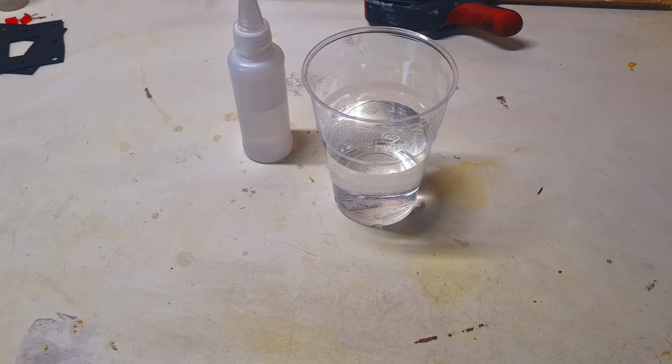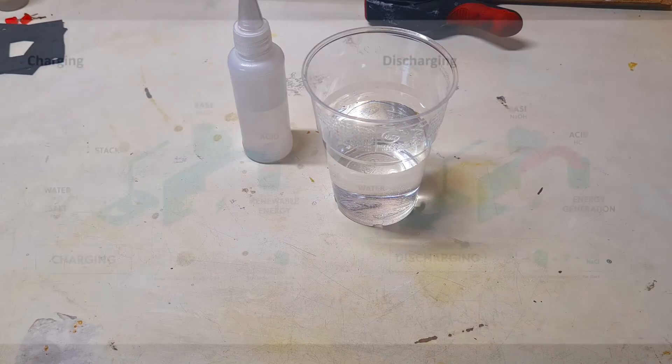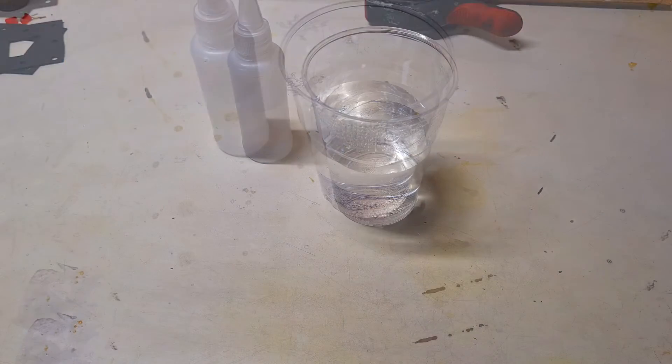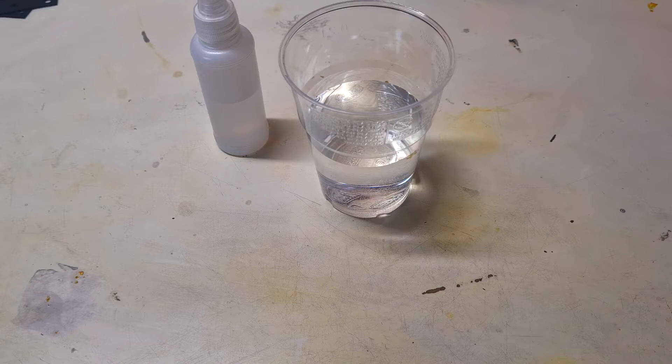So the basic design of this salt water battery is to separate the electrolyte with some Nafion membrane to get some anolyte and catholyte. Because when this battery is charging up, then on the negative side of the cell will start to form some alkaline environment, and on the positive side will start to form some acid-like environment. Because the sodium chloride on the positive side will form into hydrochloric acid and on the negative side the sodium chloride will form into sodium hydroxide. And now I will make some really basic salt water battery cell with this design.